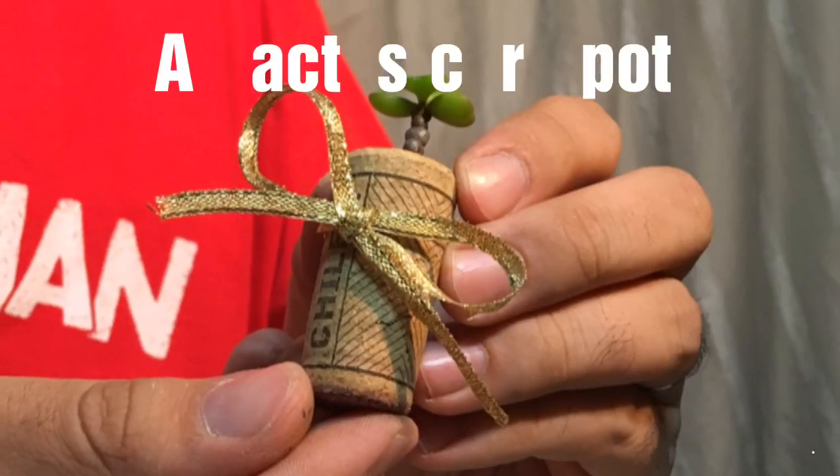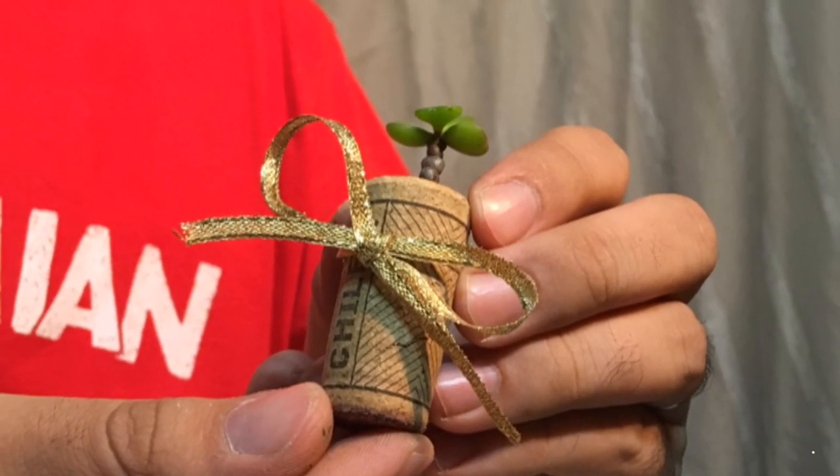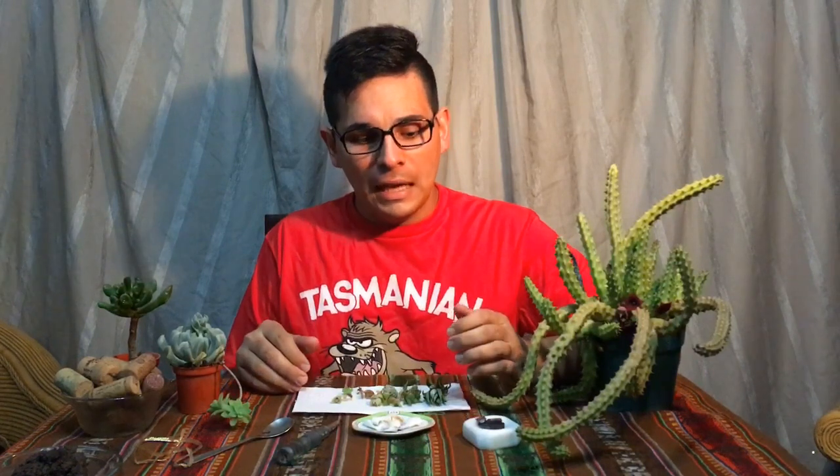Hello everyone, welcome to my YouTube channel. I'm Alvaro, and today we're going to do a DIY project. I decided to do this video in order to be concerned with the environment, and as you know, I am concerned with recycling things.